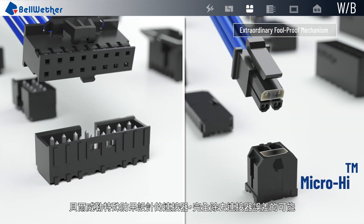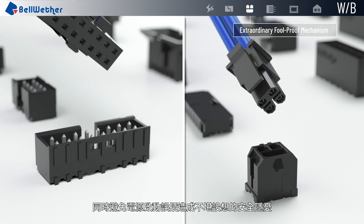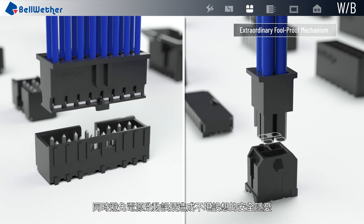Bellwether's foolproof connector design eliminates mating failures and prevents further negative safety consequences when turning on the power.